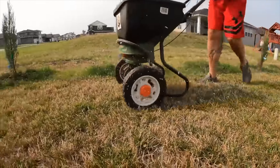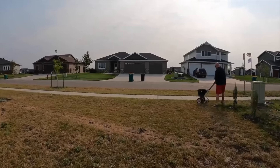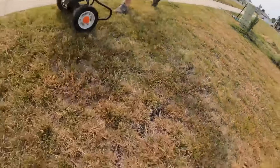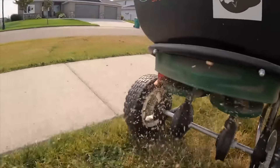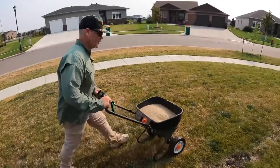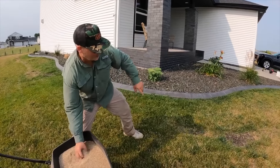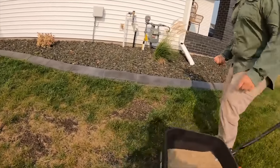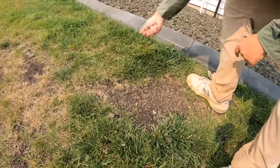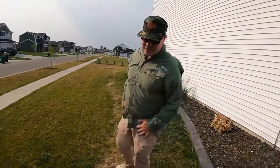I recommend starting with only half the bag — that's all you're risking. Start at a lower spreader setting and cover the whole lawn, then see how you did. If you came up short, you know to close it down a little; if you had some left over, open it up. That's what we did — we put the second half in, opened it up a little more, and also put down some extra in the thin spots. Put a little more in the thinnest areas to supplement — that'll make you feel better, and when you feel good, you get better results.